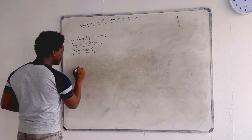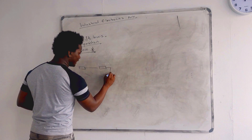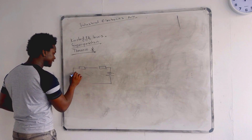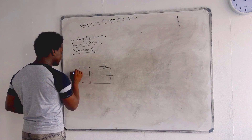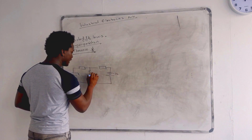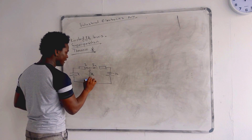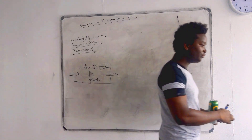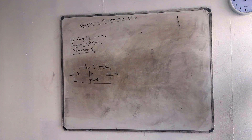So with Thevenin, let me draw the circuit we had here on the board. This is our Thevenin circuit. Here we have our load resistor, then this was V1, this was V2, this was RL. This one was I2, this one was I1, and then this one was I1 plus I2. Now we're going to solve the question — let me just get the values from the board.